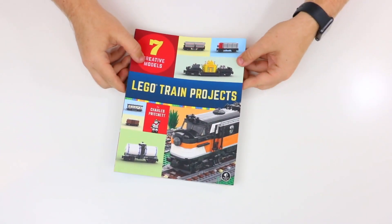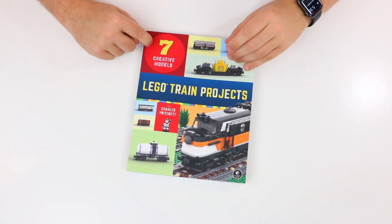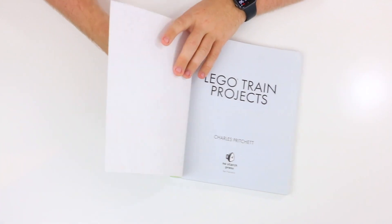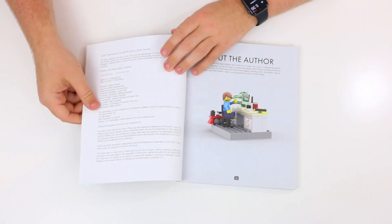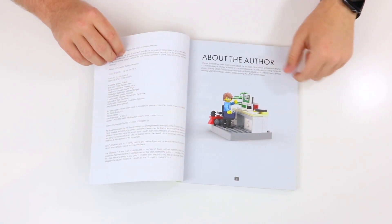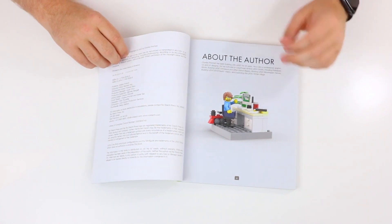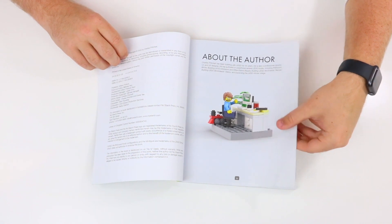Here is the Lego Train Project — this is the front cover of the book. With this book, you can build seven creative Lego train models, so let's just get right into it. When you flip it open, this is the cover page: Lego Train Projects by No Starch Press. We have all the legal stuff, and then a really cool section about the author, who has been building with Lego for the last 35 years and is a professional graphic designer. He's actually been behind the scenes of several Lego books, and there's even a cool Lego build of him right there.